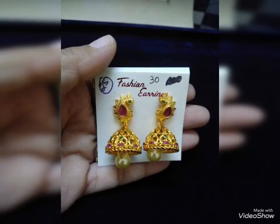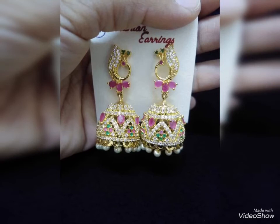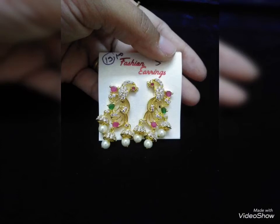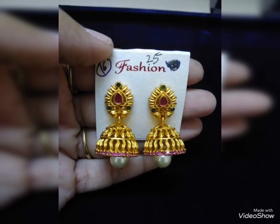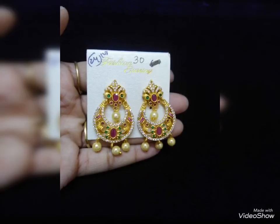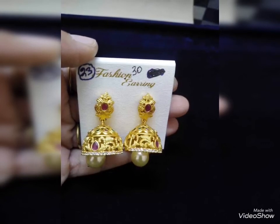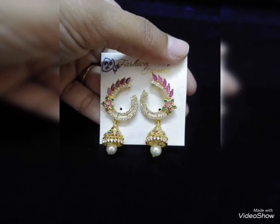This is the collection. In this video, you can see our collections. We are in Khalid Damandi. Everyone, take care. Bye-bye. We'll see you next week.